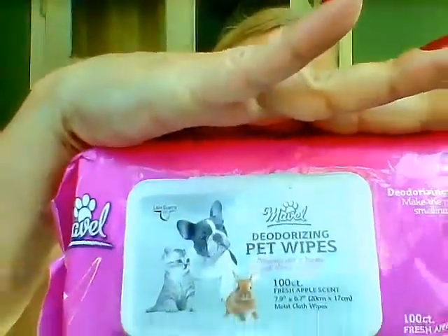Today's review is for Mabel dog wipes — they're deodorizing and have a light apple scent. You get 100 count. My dog loves them and so do I, because I do not like to give my dog a bath but I also do not like doggy stink.